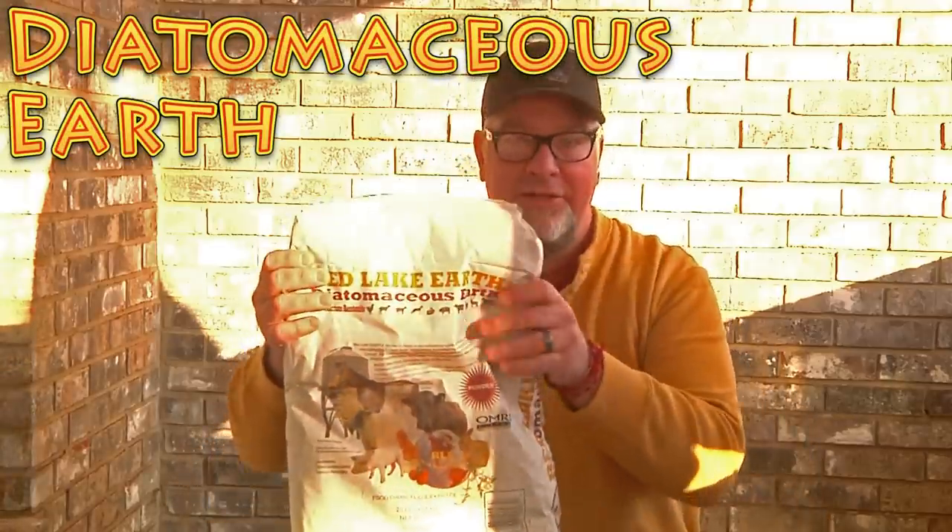Now this video is not exactly going to be talking too much about the actual bed bug, but rather how to get rid of them effectively and without harsh chemicals — stuff that's safe for your family. And that product is called Diatomaceous Earth.